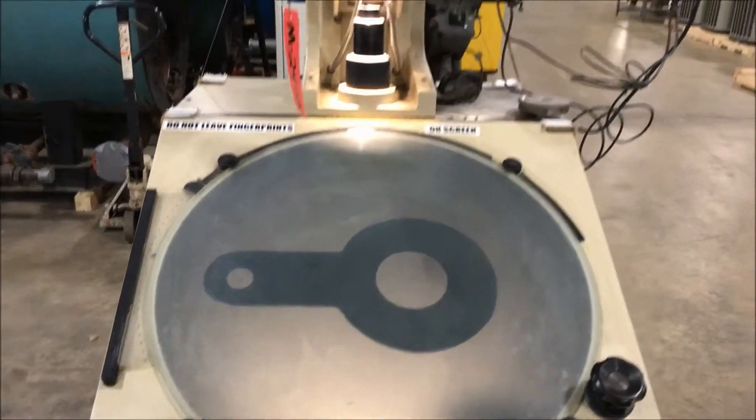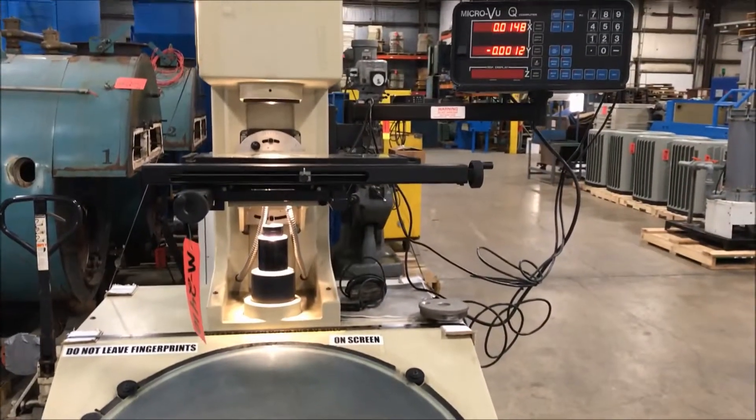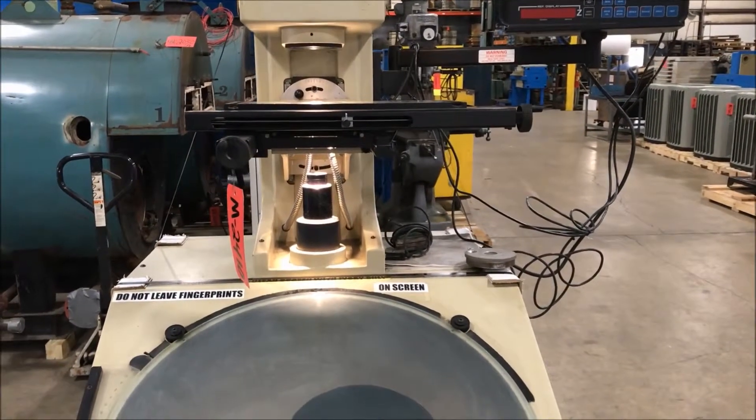This does have a micro view digital readout, as we saw up there on the right, and a 24 inch viewing lens.